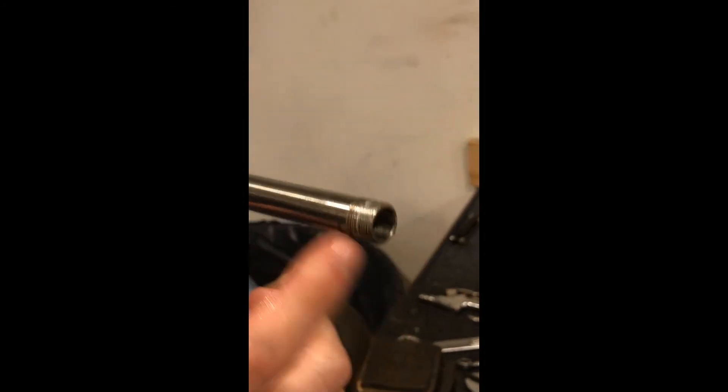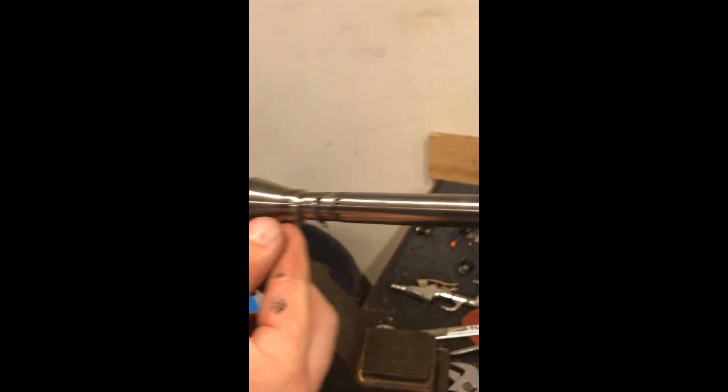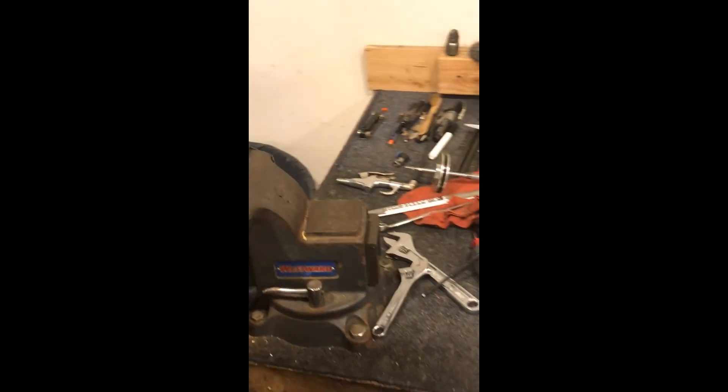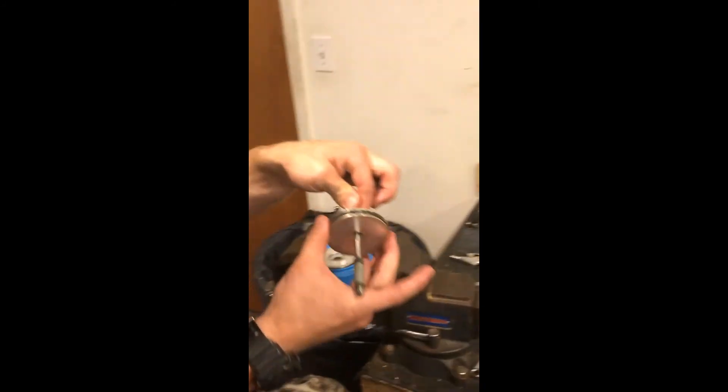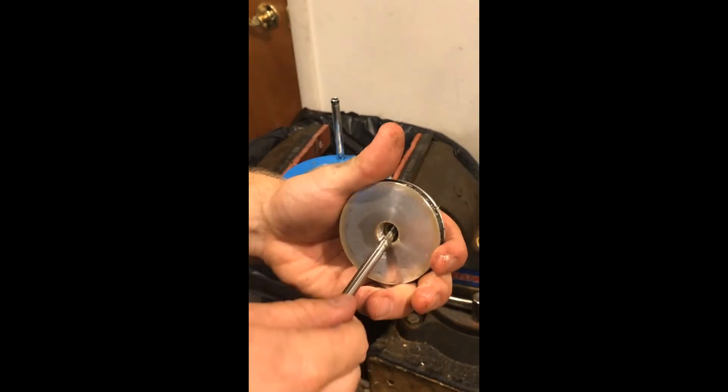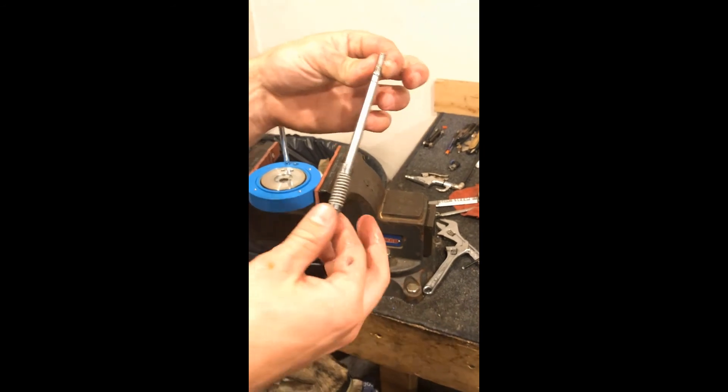You want to inspect to see if this is bent, out of place, scored, has debris on it, anything of the like that might cause jamming. You can roll it on a flat surface to check. Then this piece here will also come out — there's another brass ring in here. Make sure you don't lose that.